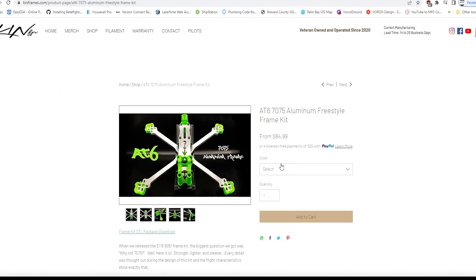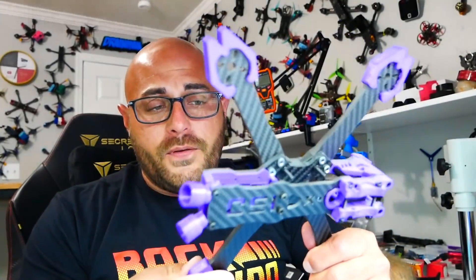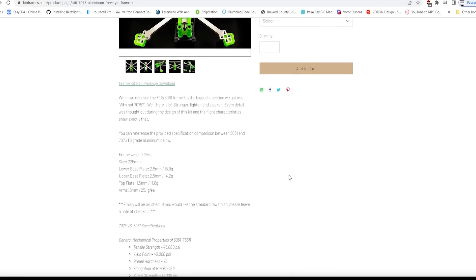This frame is made by KIN FPV, and you can check him out at kinframes.com. He's got all sorts of amazing products and awesome frames. My personal favorite is the ISO — absolutely beautiful, a very beefy frame. I like the strength, which is why I'm on the hunt for something a little bit better.